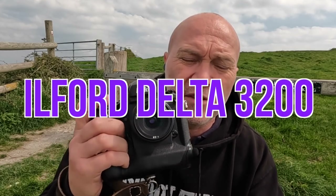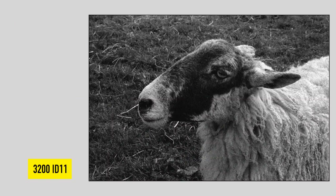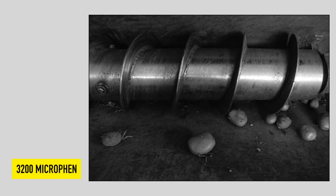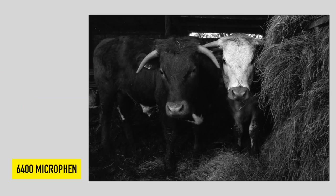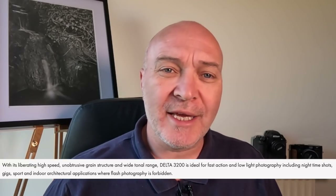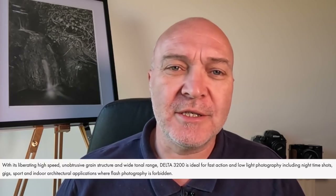Hi guys, welcome back to my channel. I'm up on the downs with some Ilford 3200. I'm going to mill around here and take some photographs. I'll show you what I've been up to with shooting this film at different speeds and in a couple of different developers. This is Ilford's Delta 3200 film — a high-speed film. If we jump onto Ilford's website, they'll tell you all about it. They say it's the world's fastest black-and-white film — the perfect choice for any difficult available light conditions, with an unobtrusive grain structure, a wide tonal range, and it's ideal for low-light action shooting, obviously being a 3200-speed film.